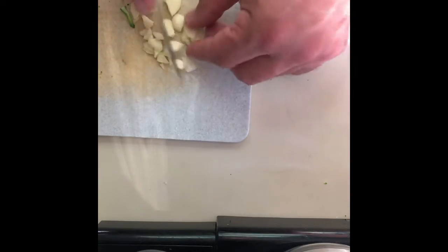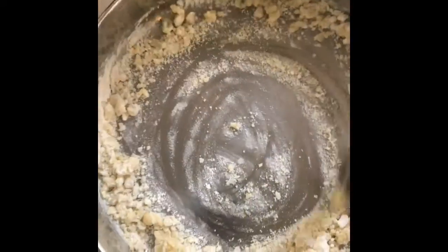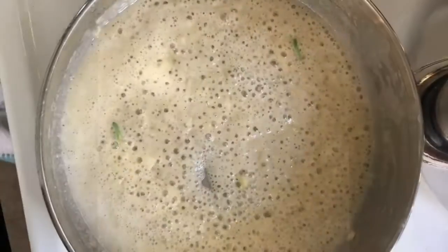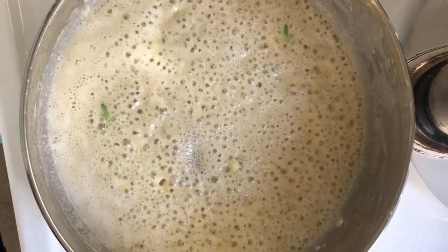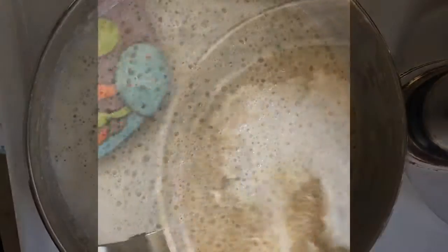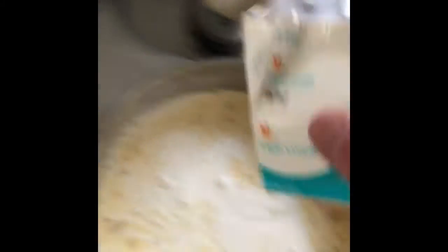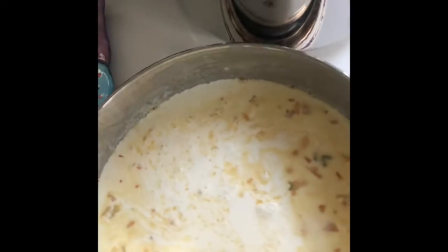Just chop the garlic up into small little pieces. We're going to make a garlicky roux — smells great. Cook till it gets a little darker brown in color, almost like a very very light tea color. And then after that we'll add some and whisk it all together, just like this.